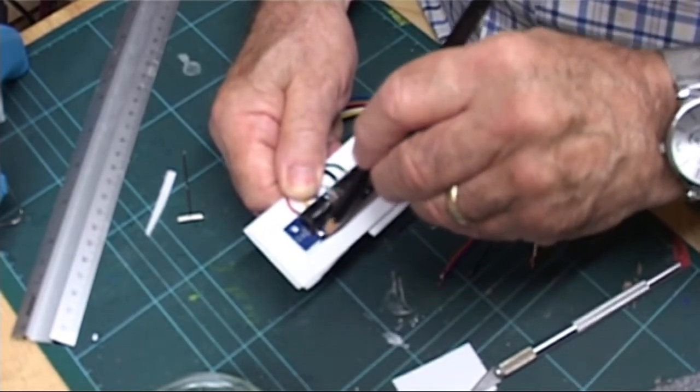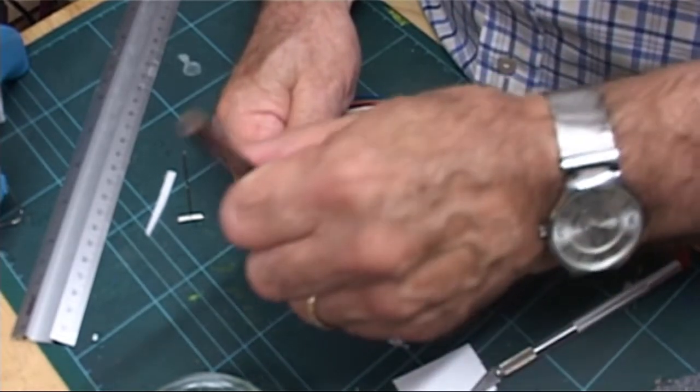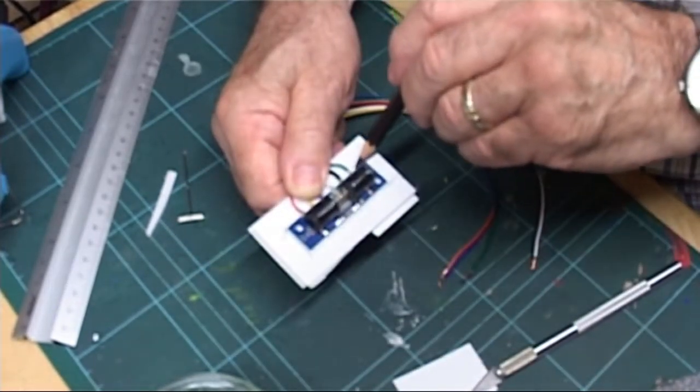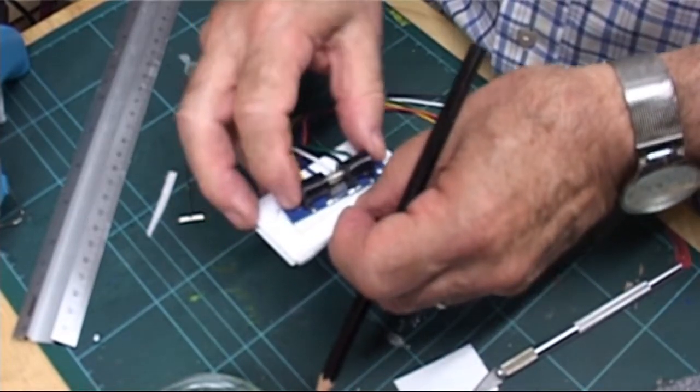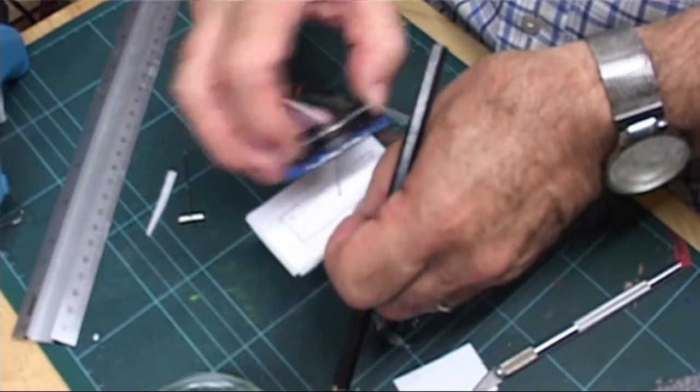I lined the edges with the plate and marked the positions of the two mounting holes from underneath. I then removed the jig from the solenoid and drilled out the mounting holes with a 2mm drill.